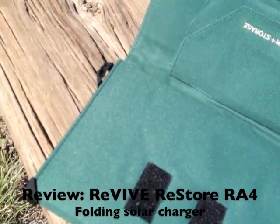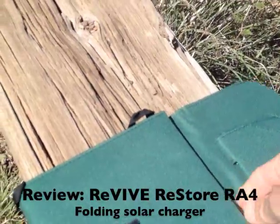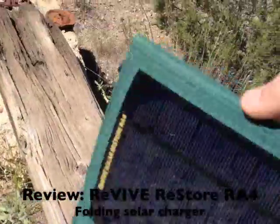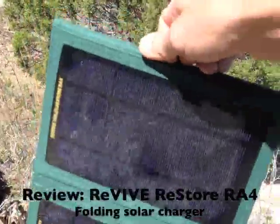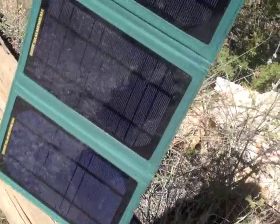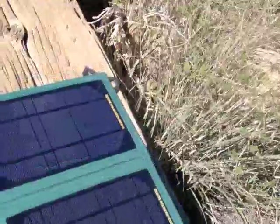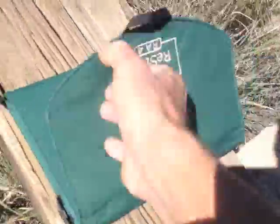It has a Velcro closure. When you open it up, it's 30-some inches long with four panels all fitting together pretty nicely. Folding it up is a breeze — just one, two, three, four.